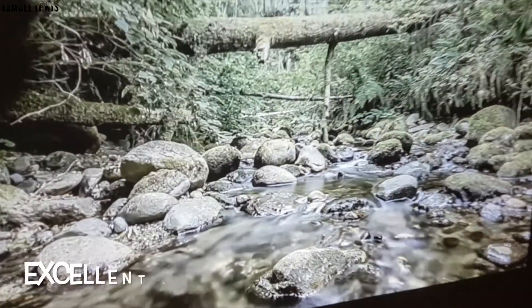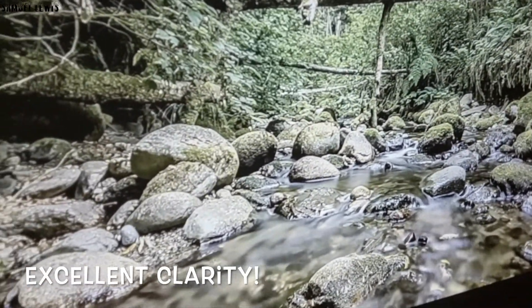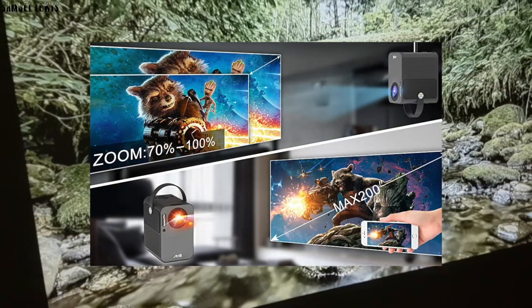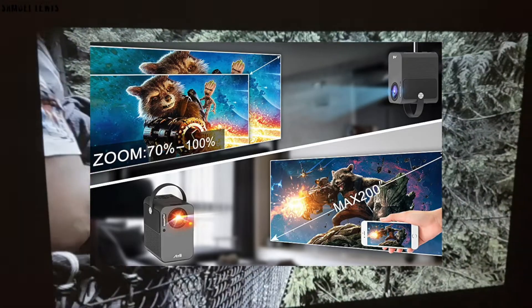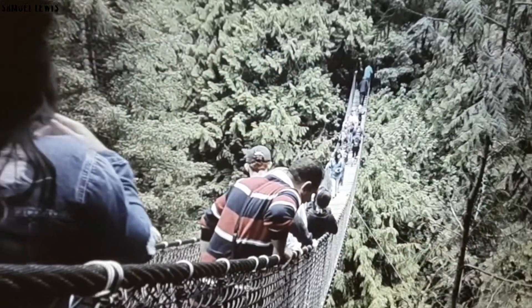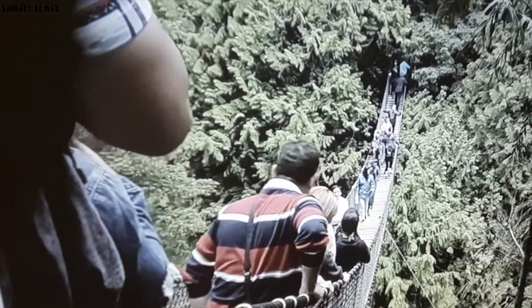The projector allows you to zoom 70 to 100% of the current screen to fit your projection display. The screen can also be enlarged up to 200 inches — really huge. Bring it anywhere and size the screen according to your preference with the focal length adjustable roller. Excellent feature.